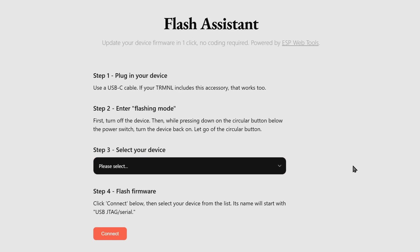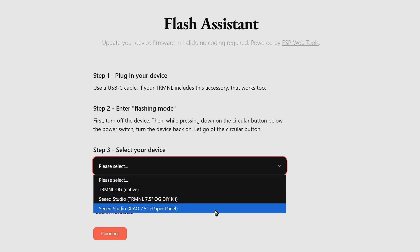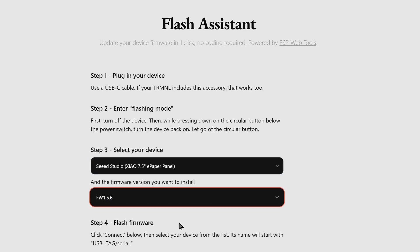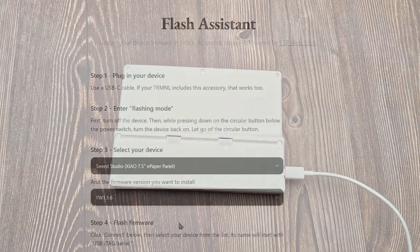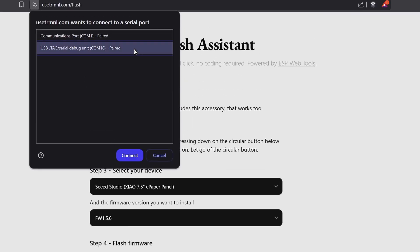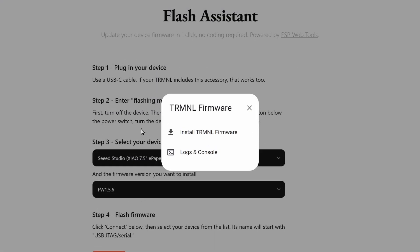Go to Terminal's online flash assistant. Here, select your device — I'm using the Xiao ePaper panel. Then select the firmware version. Then plug in your device and click on Connect. Select your device from the list and select Flash Firmware.